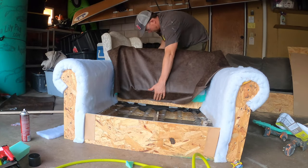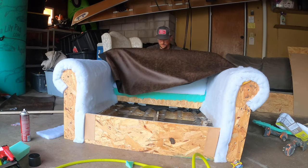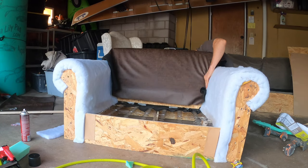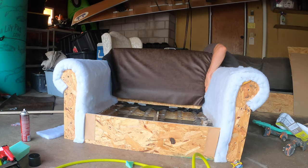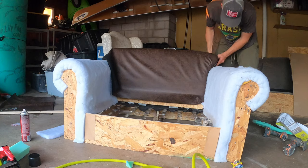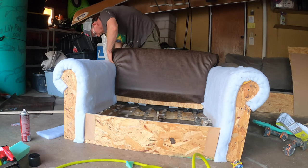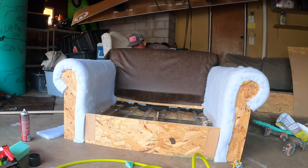Now is the exciting part — I finally get to wrap my first piece of fabric. I was a little nervous to put that first staple in, but it actually went really well. If I were to do it again, which I believe I'm going to — I have a few other pieces of furniture I want to do — I would definitely make sure to pull everything tighter. I thought I was pulling it tight, but wrinkles started forming a couple days later. I think if I would have pulled it tighter, I wouldn't have as many wrinkles now.